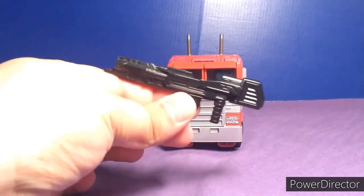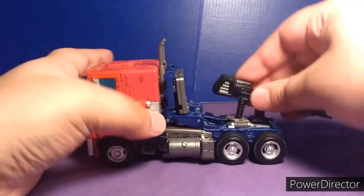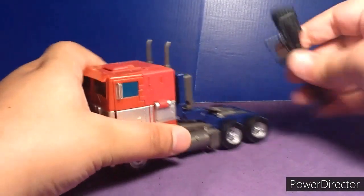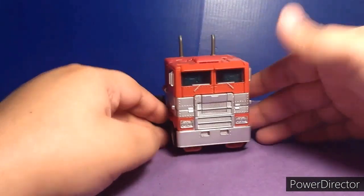He does come with an accessory — of course, he comes with the rifle. And this rifle can connect here on the truck mode. I don't usually do that, but yeah, that's it for the truck mode.